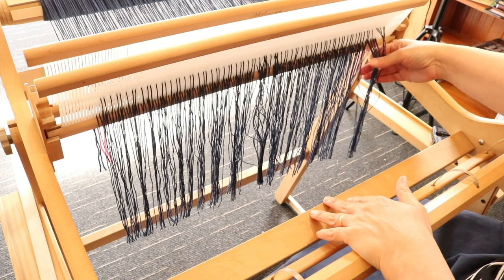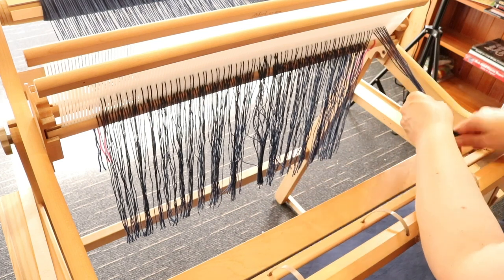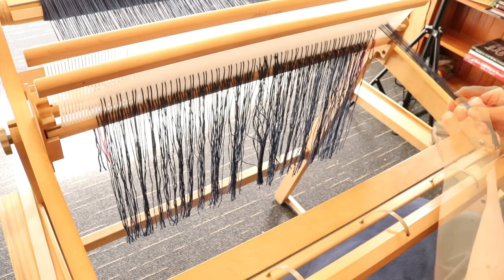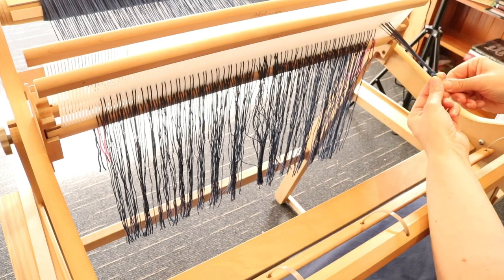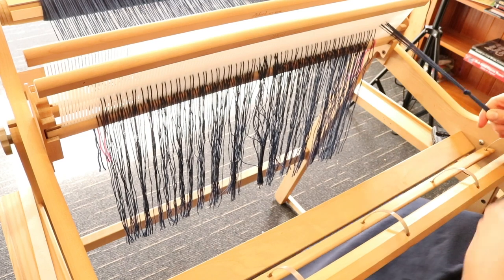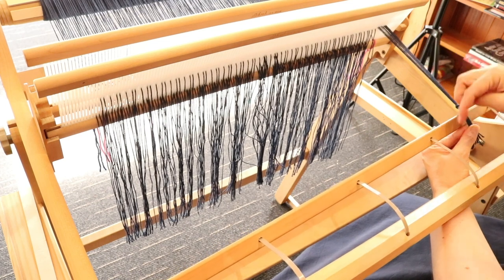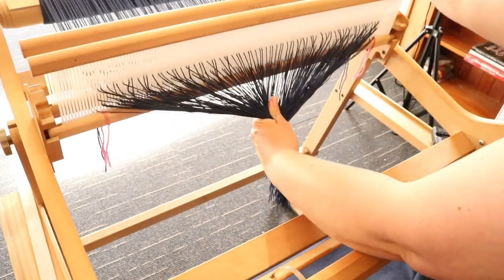We're going to take the warp — any width of warp will work for this method — but we want to start by taking around one-inch bunches and making a knot in each bunch. Make it fairly close to the end with a regular overhand knot. Two things to note: I don't want the knot to reach my apron rod because I'll need a little bit of room when I take my lashing on yarn through in a moment, so I'm going to roll my warp back just a little bit to give the knots more space.